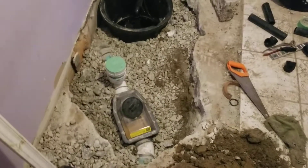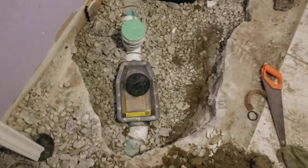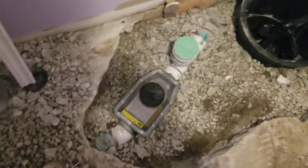Hey guys, Mike from WaterGuard here again. Today we have successfully installed the backwater valve at the property in Toronto — they had a backup from the city sewer here. We also installed a sump pump for the property owner.